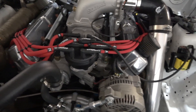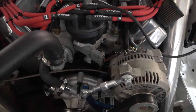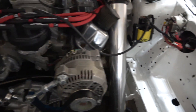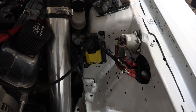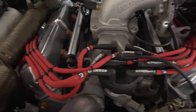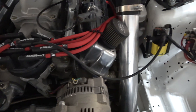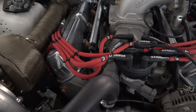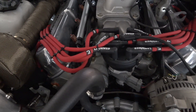For ignition, it's pretty much stock — running a stock-style distributor with the stock TFI on it, nothing special. There's an MSD performance coil and plug wires are LiveWire 10mm, though they're actually 8mm wire with a sleeve to make them advertise as 10mm.